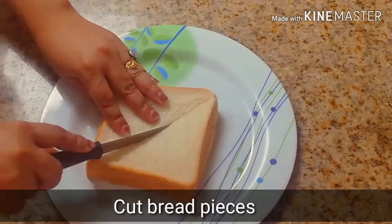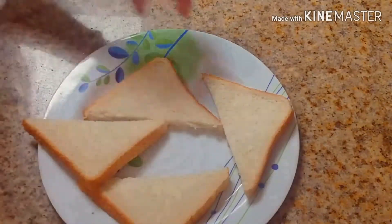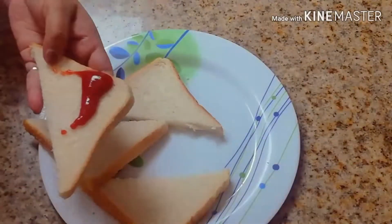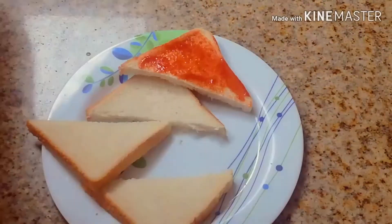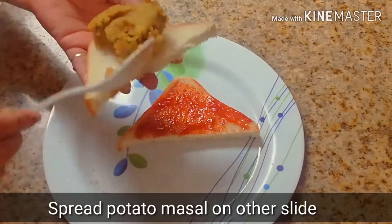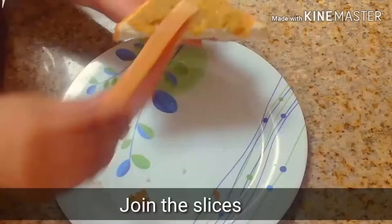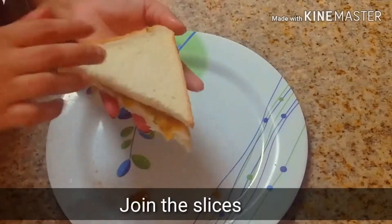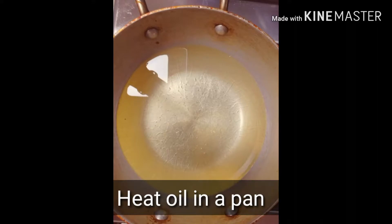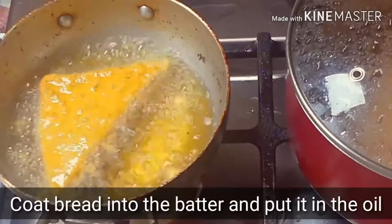I have taken 2 slices of bread and cut off the crusts. On one slice, I have spread tomato ketchup. On the other slice, I spread the prepared potato masala filling. Then I closed the sandwich. I dipped it into the batter to coat it on all sides.